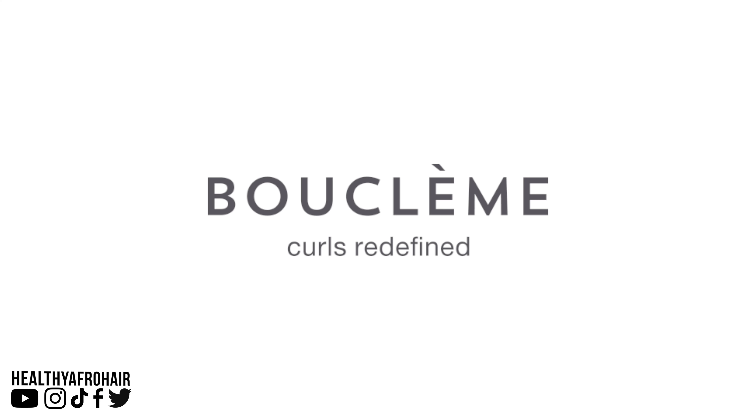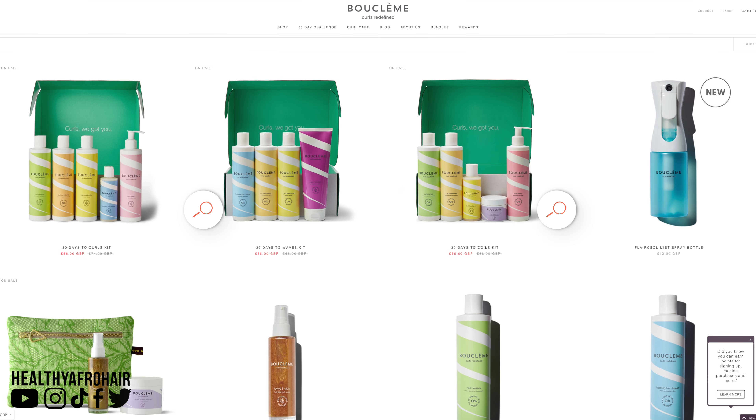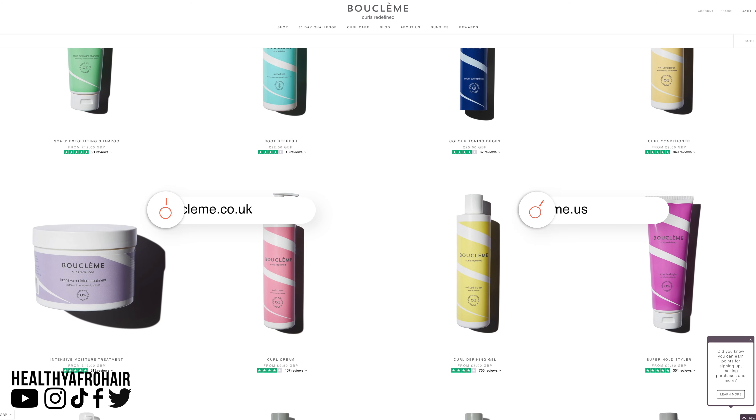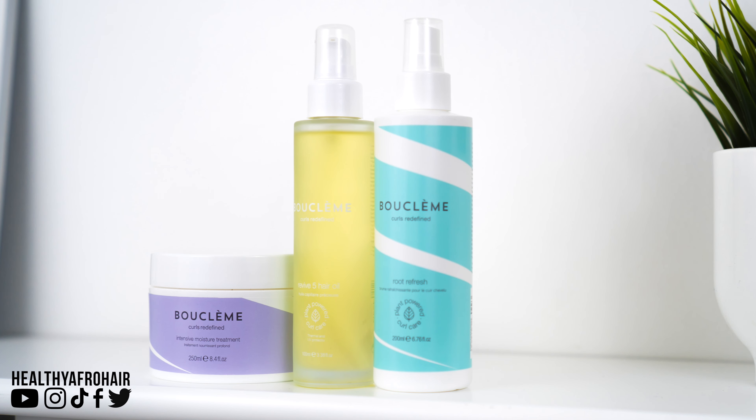Hey guys, welcome back to another video. For today's video I have teamed up with a really great hair care brand called Blue Clem, which I'm really excited about. They are a black owned, all female run business and they have lots of different products on their website, but they've sent me three products today to be using. I'll share these products with you because any products that I come across that I'm trying out, I will share with you. So let's get straight into this video.